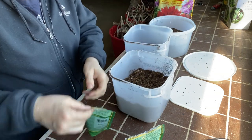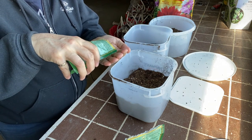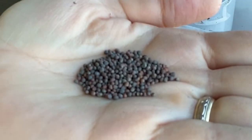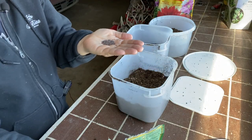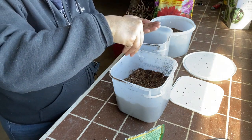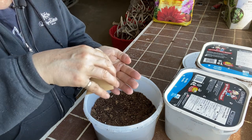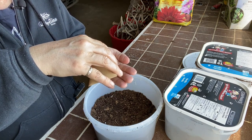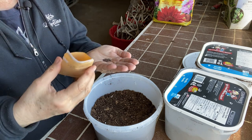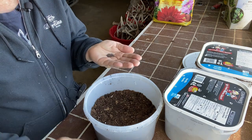So, purple kohlrabi — the seeds look very similar to the bok choy. If I was going to plant these using a regular method, I would still be starting these indoors six to eight weeks prior to planting outside, and these have a maturity date of 75 to 80 days.